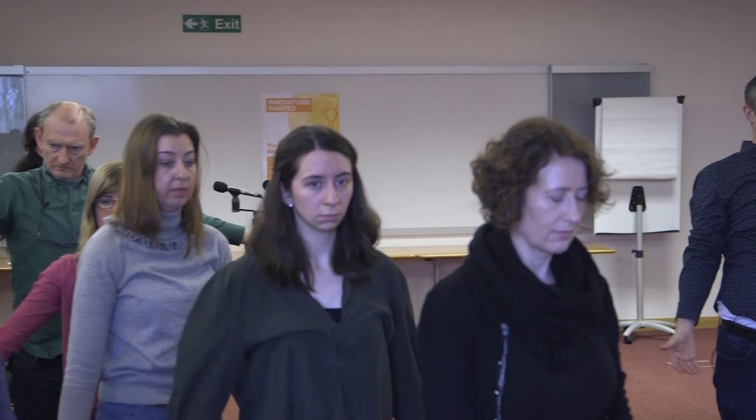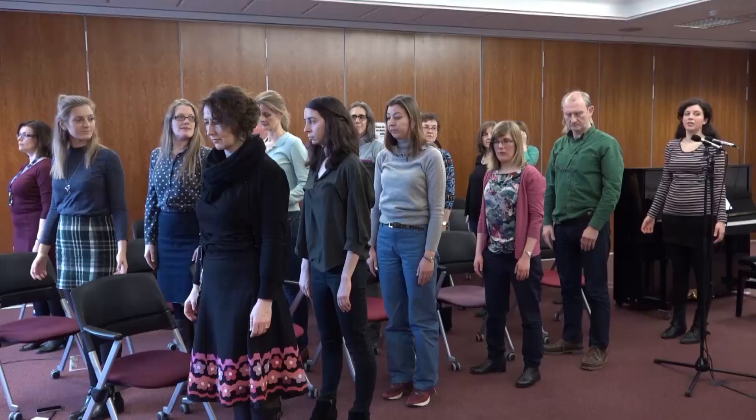Just doing that exercise, you may have found that we've lifted our rib cage and we feel a little bit taller. We're going to think about the neck next.